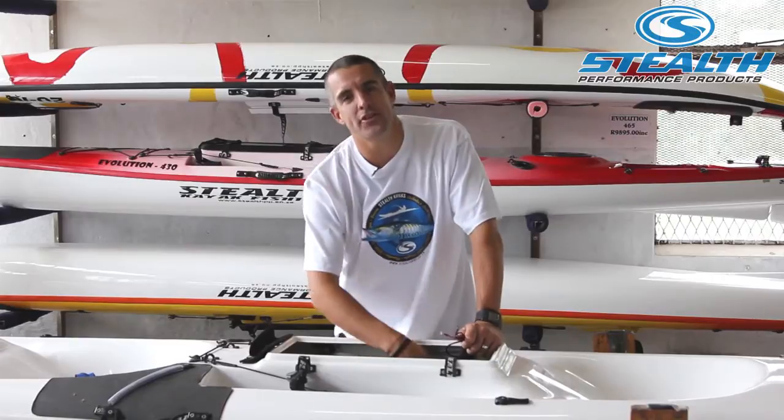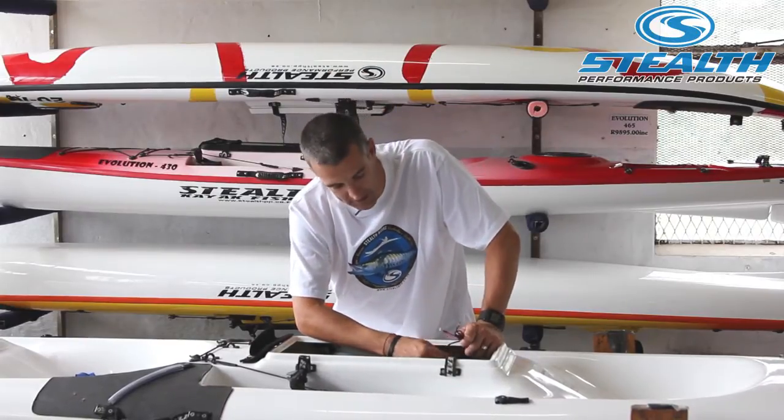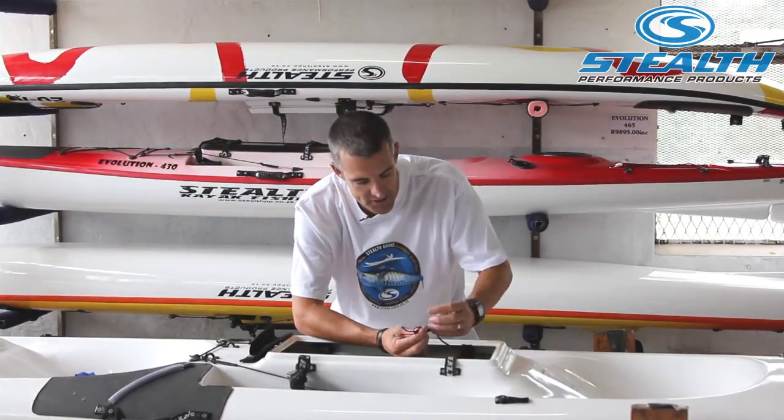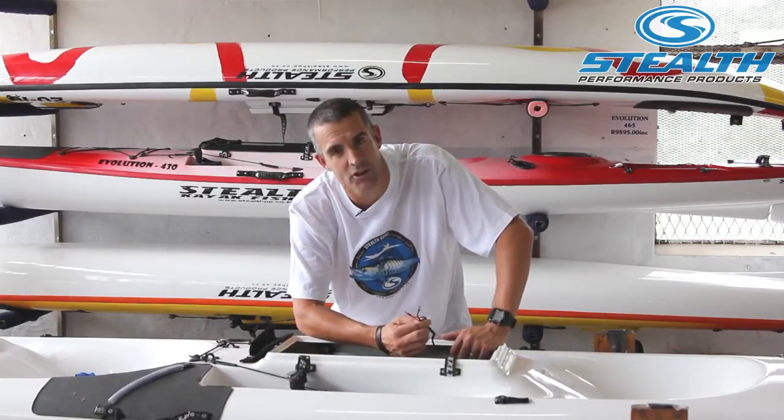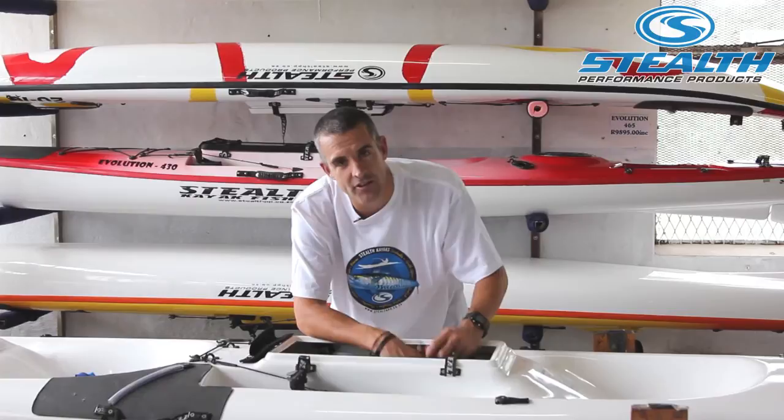Now that we have finished mounting the battery box and the transducer effectively, we have done the cables, sealed them off nicely making sure they are waterproof and protected from moisture, and soldered the ends on. All we do is plug the battery in and we are ready to go.